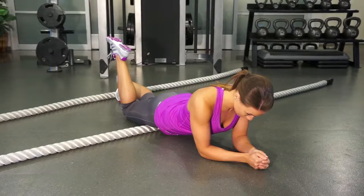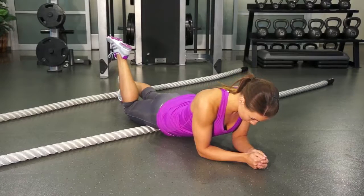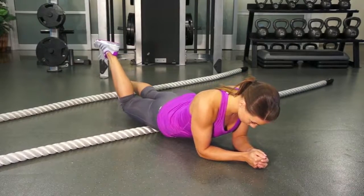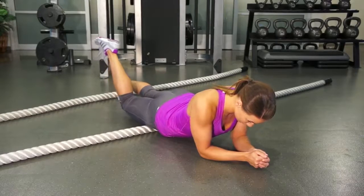To perform quadricep self-mobilizations, use the heavy rope. Start on your elbows and bend your knee to immobilize the quadricep. Move back and forth over the rope using the opposite leg to create the movement.